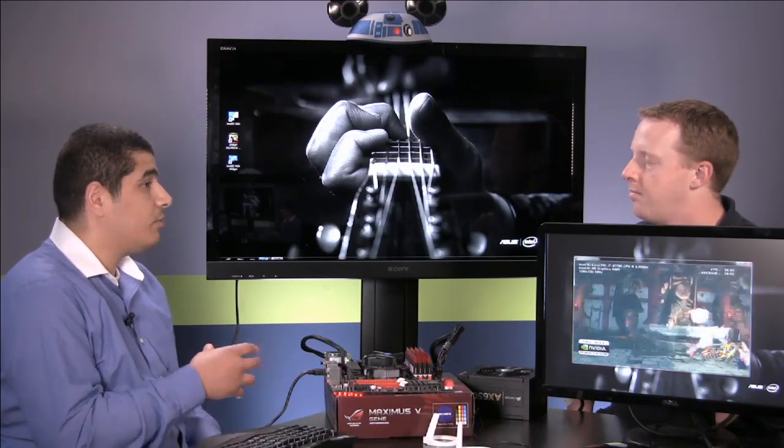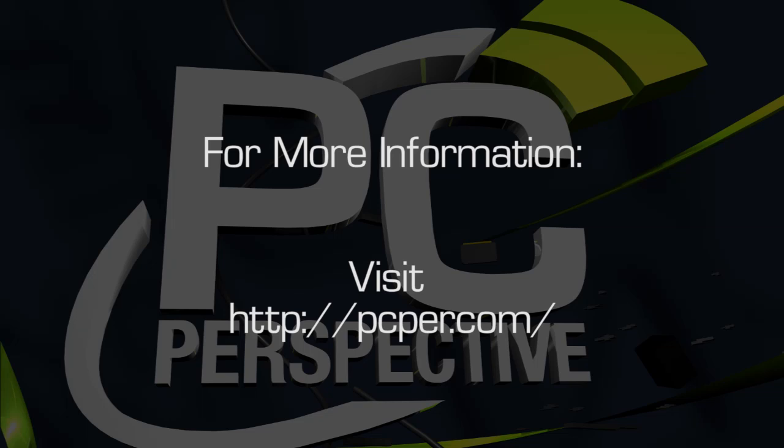So as noted, this works great from a productivity standpoint where you don't want to crowd space, as an HTPC option, or as a casual gaming option as well. That's a WiDi example on a desktop PC. Be sure to check out pcper.com for more reviews and information on everything PC hardware.